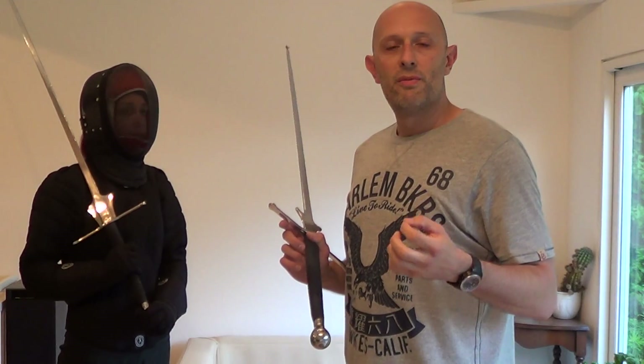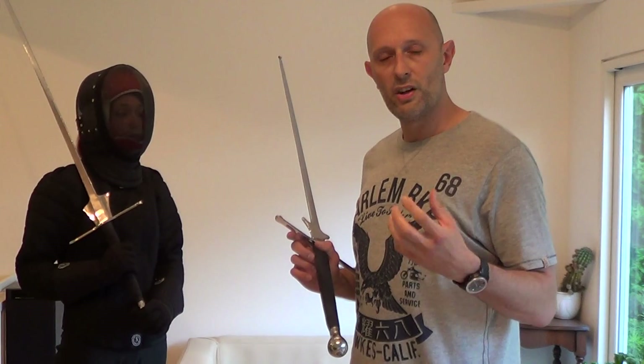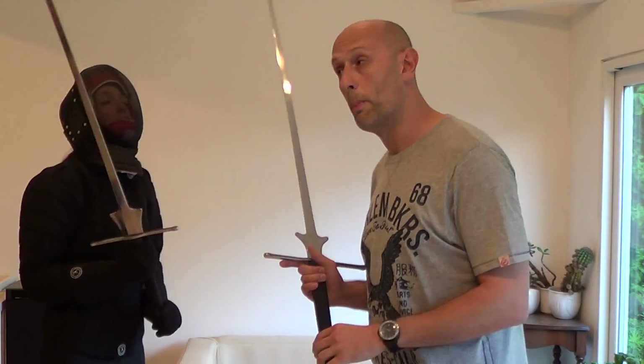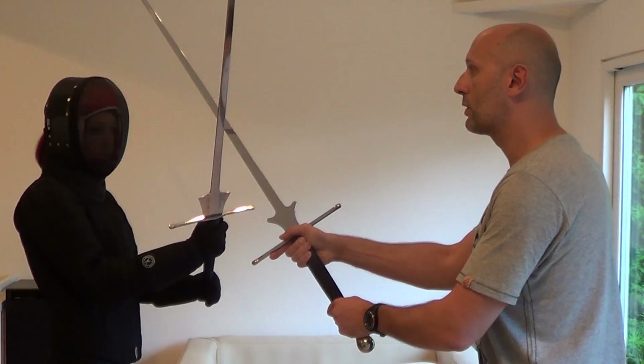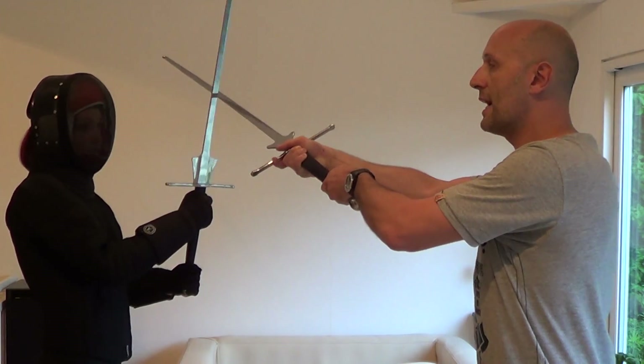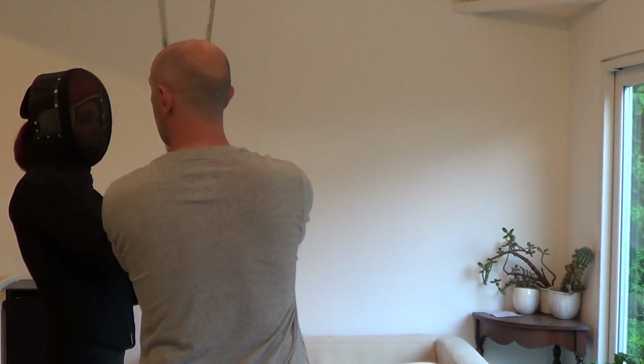Now clearly, the pommel in the face isn't going to finish off the person by itself. Really, all it's there to do is create an opening. So for example, the typical follow-up after this would be: we come to the bind — as we call it, the cross — and I threaten the person's head on this side, they close that line, I immediately come in and pommel them in the head on this side, and then I can hit them as I move back out, as I showed in the previous video. So it's actually the final cut to the head which finishes them off, but the pommel gives you the opening and the time to do that, and causes them pain in the meantime.